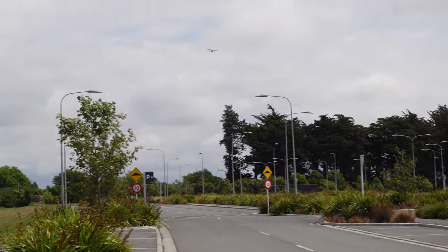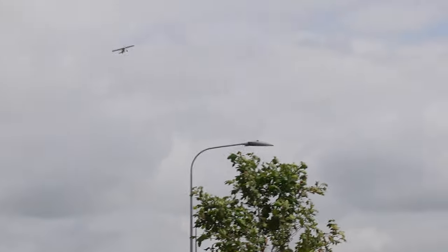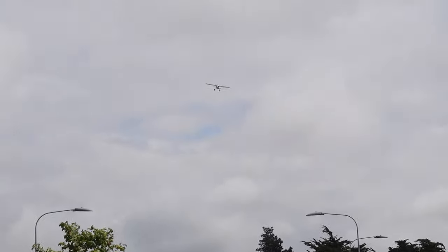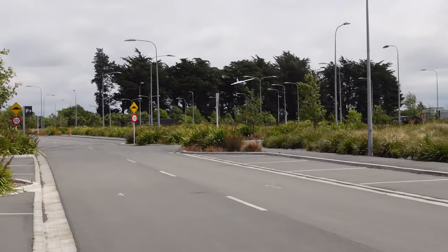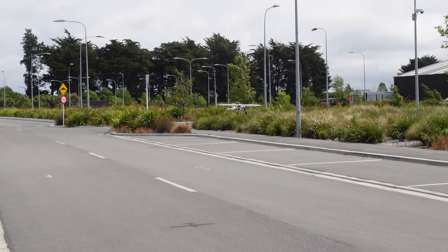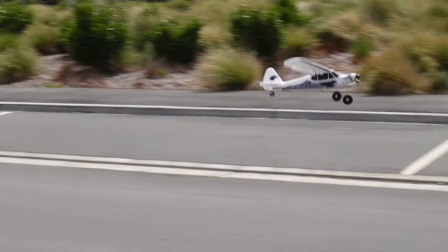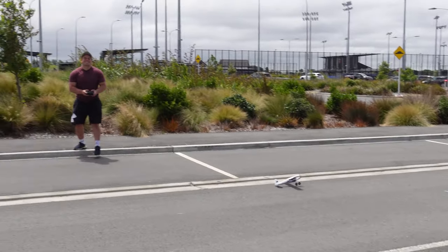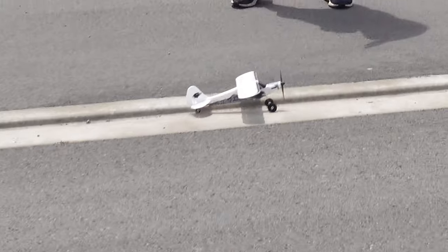Straight up. Get on that center line, Joe. I'm trying, man. Bit more rudder. The center line's a bit far away. Bring the throttle back. Watch out for that tree, Joe. Here we go. Left wing down first, slightly into the wind. Straighten up with rudder. Did you see that? That was amazing. Give me a break, guys — it's crazy windy.